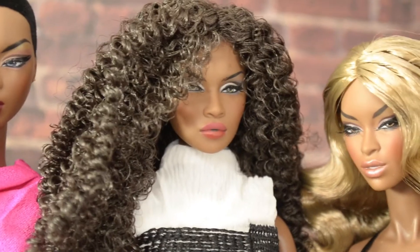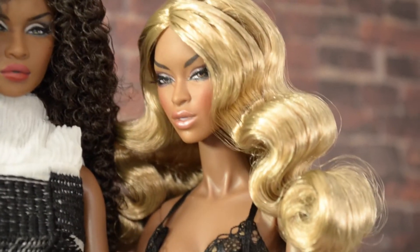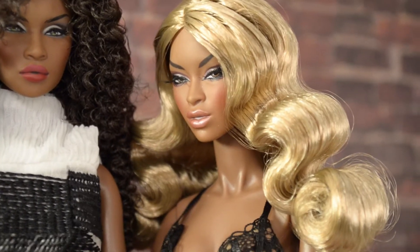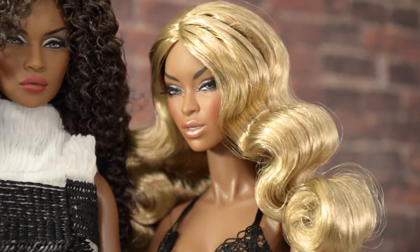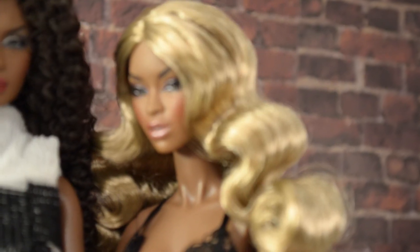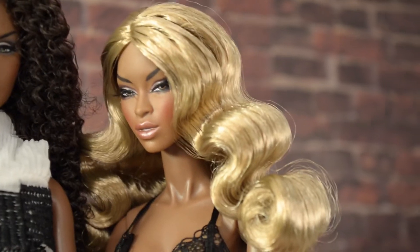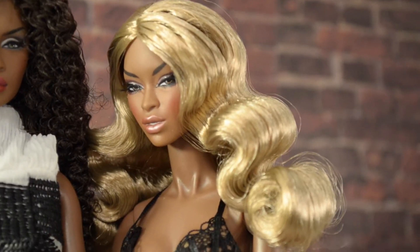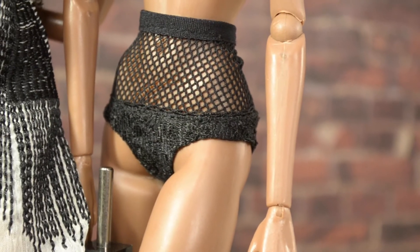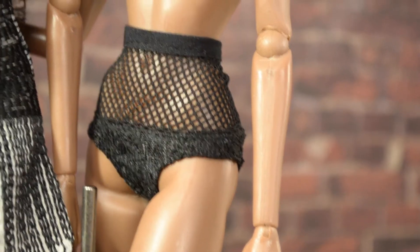Here we have the amazing and gorgeous Adele 2.0. I really do think that all Adeles should be 2.0 because her face is so stunning and so flawless. This is honestly the reason I bought the gift set — she's just stunning. I love the detail on the lingerie and the netting on this high-waisted undergarment, it's so gorgeous.